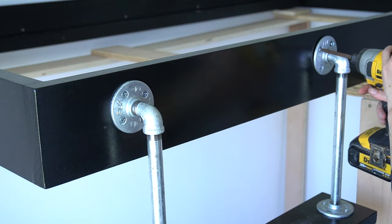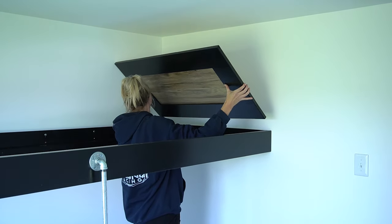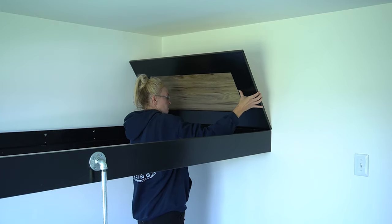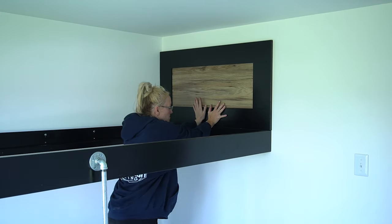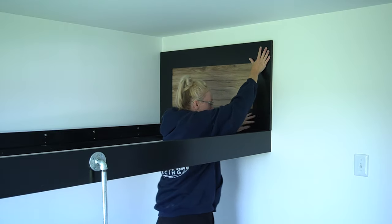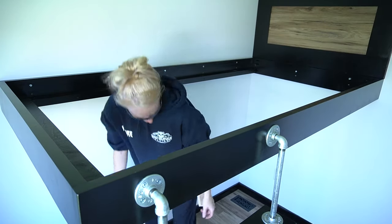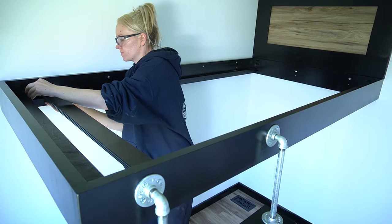I did not secure the legs to the floor just yet and moved on to the headboard. I screwed the panel to the back of the frame and applied a half-inch liberal bead of glue in an S-pattern to the back. If you choose not to use glue, you could make pocket holes and screw it directly to the frame — I didn't want the top of the headboard banging on the wall, so I chose not to. Next, I started positioning the slats using the same two-and-a-half-inch blocks from earlier.